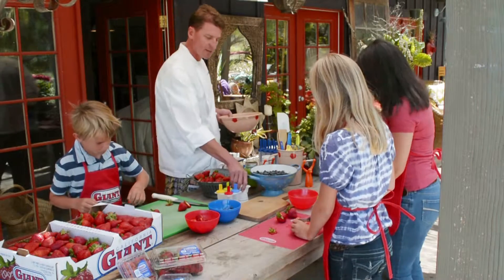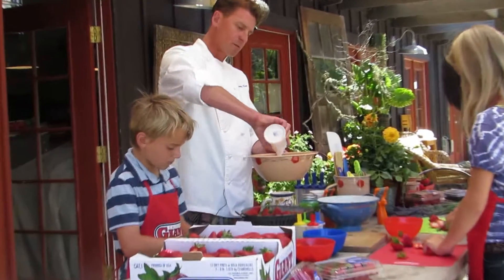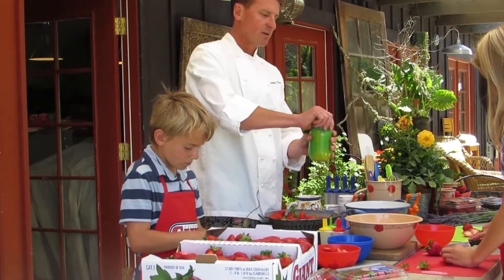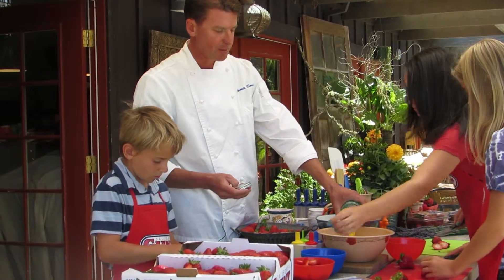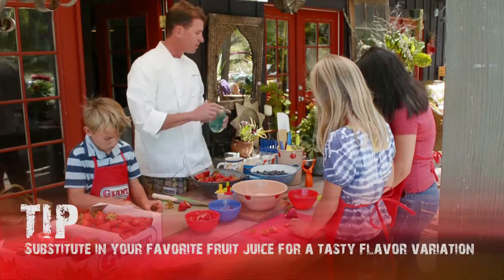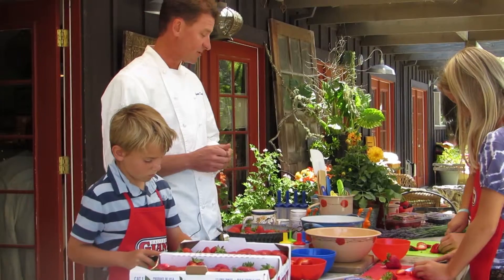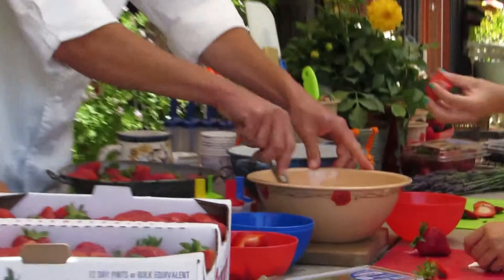The part that makes it a creamsicle is exactly that — we take one cup of heavy cream and put it into a mixing bowl, and two cups of fresh squeezed orange juice. You can substitute pineapple juice if you want a sweeter or more tropical flavor. If you wanted to make it more like frozen yogurt, you could mix half a cup of milk with half a cup of yogurt instead of the heavy cream. We'll whisk it together and then we're ready to fill our popsicle molds.